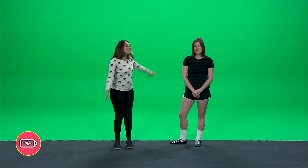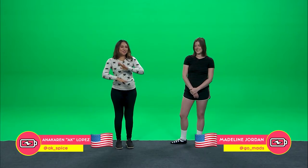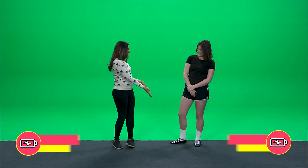Hey, how we doing today? My name is A-K, and here on the show we have Madeline Jordan, who is going to give us the 411 on everything - the Irish River Dance. So tell us, what is the Irish River Dance?